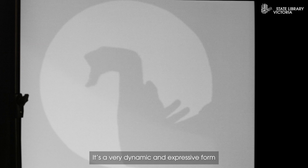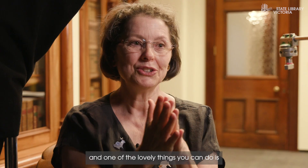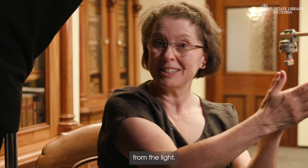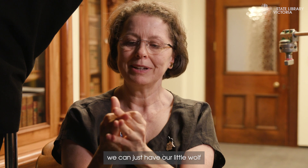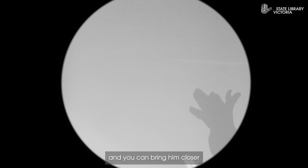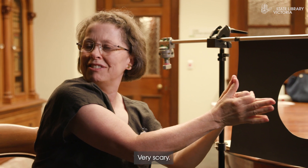It's a very dynamic and expressive kind of form. One of the lovely things you can do is change the size of things as you move closer to and further away from the light. So if we're making a wolf here, we can have our little wolf right far away — he's very small and he's howling at the moon. And then we can bring him closer, and there's a giant wolf. Very scary.